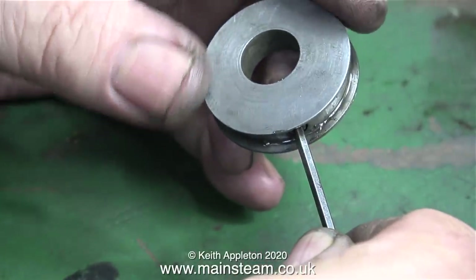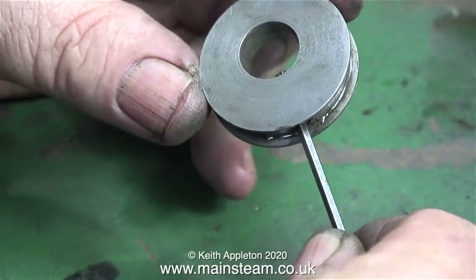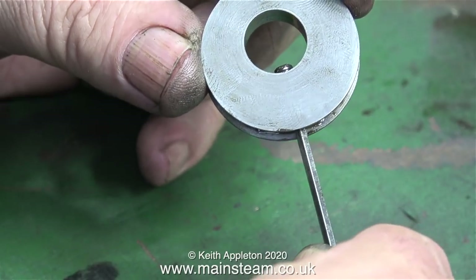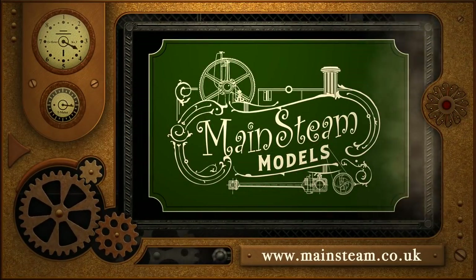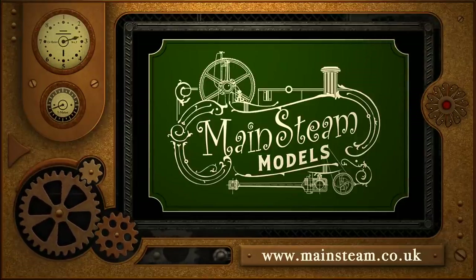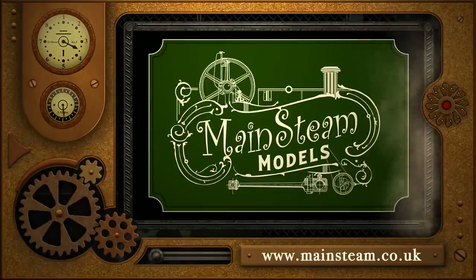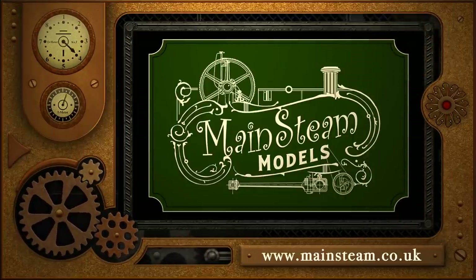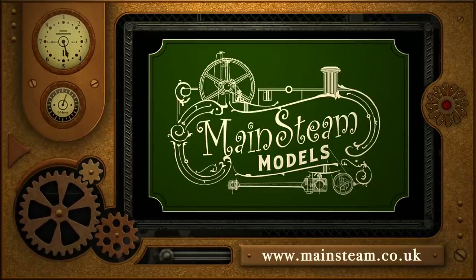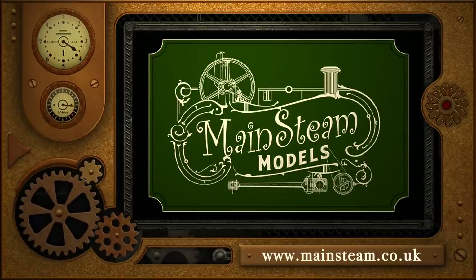I will also give the pump a test run. But that's it for this video — stay safe, stay well, thanks for watching and I hope you found it useful. Please take the time to visit my Mainsteam Models website and click on the section that says Video Playlists. By doing that you can find other videos that you may like to watch, and by using the playlists you can actually watch the videos back to back.